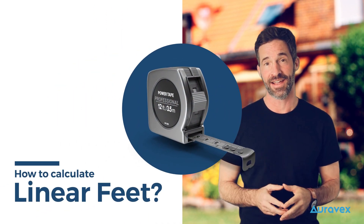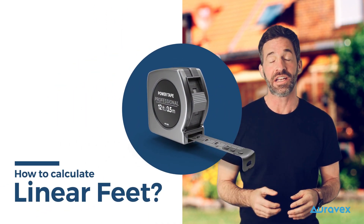Hey everyone, in today's video I'm going to show you how to easily calculate linear feet. This will help you get an estimate for our gutter cleaning calculator.